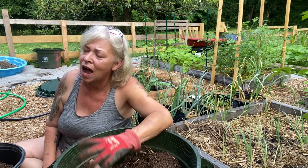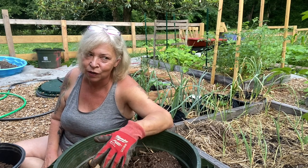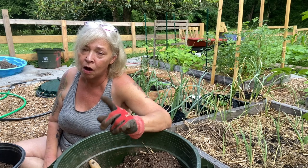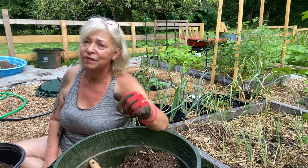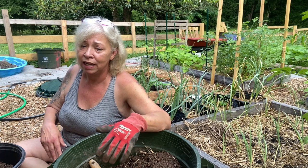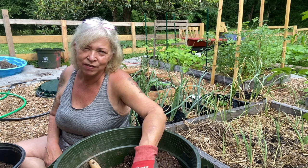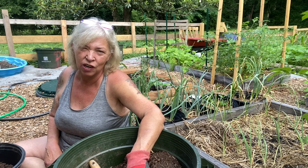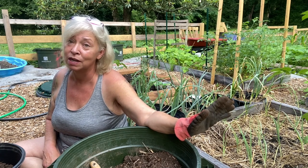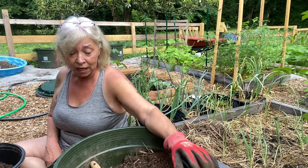I planted these early in February, which is really too early for my part of Georgia. Lazy Dog already had a harvest of potatoes — he's further south than I am, so he can plant his potatoes in February. I really can't; I have to wait till late March, early April. In about four to six weeks we'll see how that harvest did.